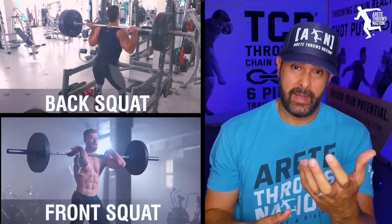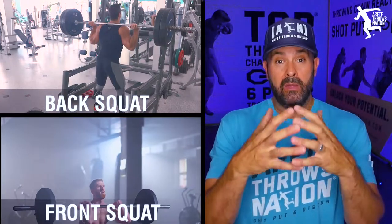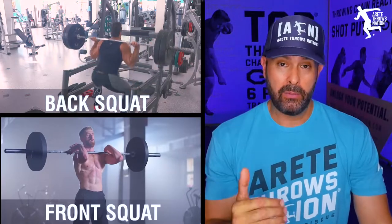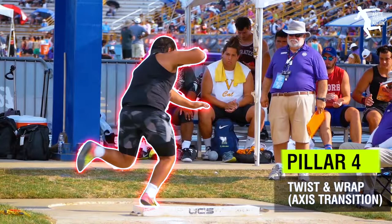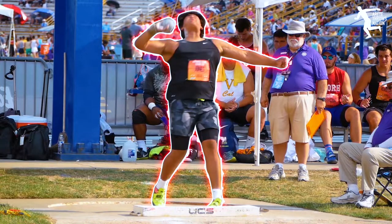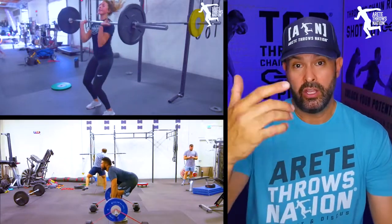I also switched from back squats to front squats, because in my opinion that holds a better, truer power position in the throws — you're more upright and on the angle rather than bent over. We've seen athletes at all levels, from junior Olympic level to advanced pro level, with guys going over 65 meters in the discus and over 21 meters in the shot put, all making this shift to the front squat and Olympic lift combination.